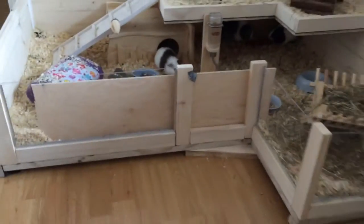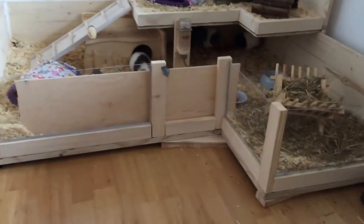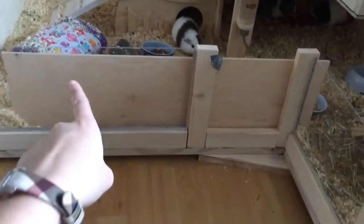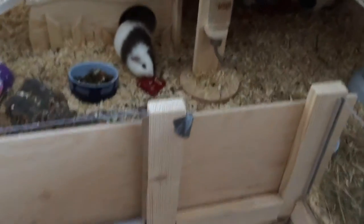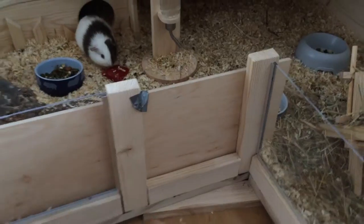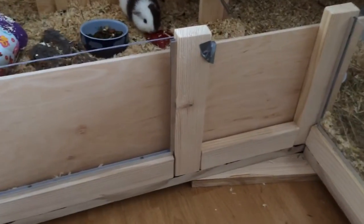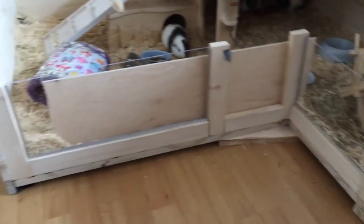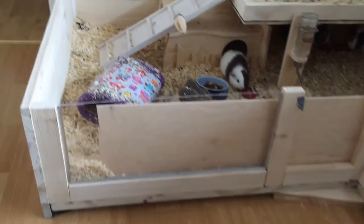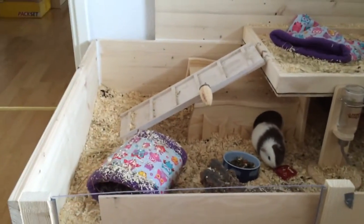This side is made out of plexiglass so that you can look into the guinea pig cage from the chair which is opposite the cage. However, we still want to build a little gate in this area, but we haven't done so yet — this is why there is this plate in there, so that the guinea pigs can't get out of the cage.